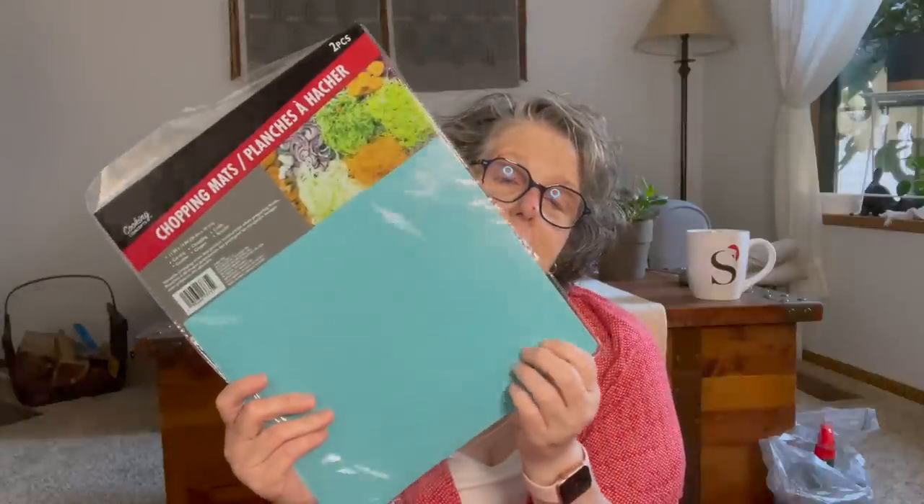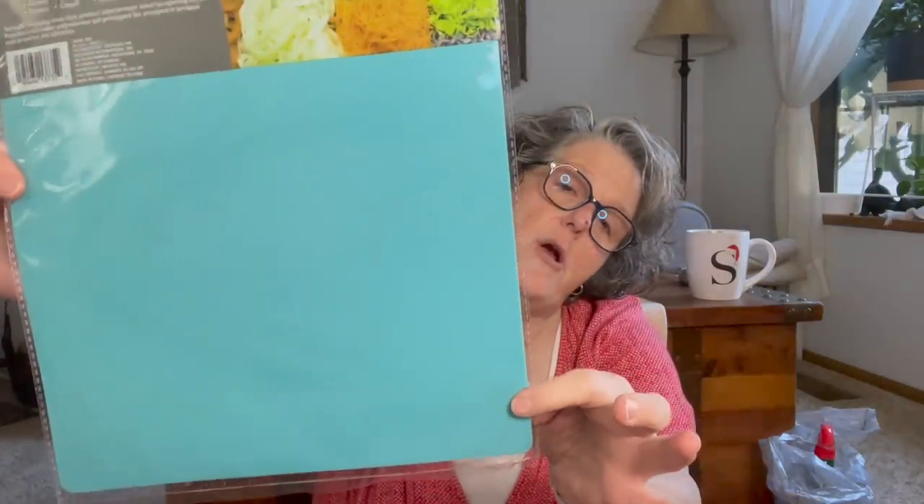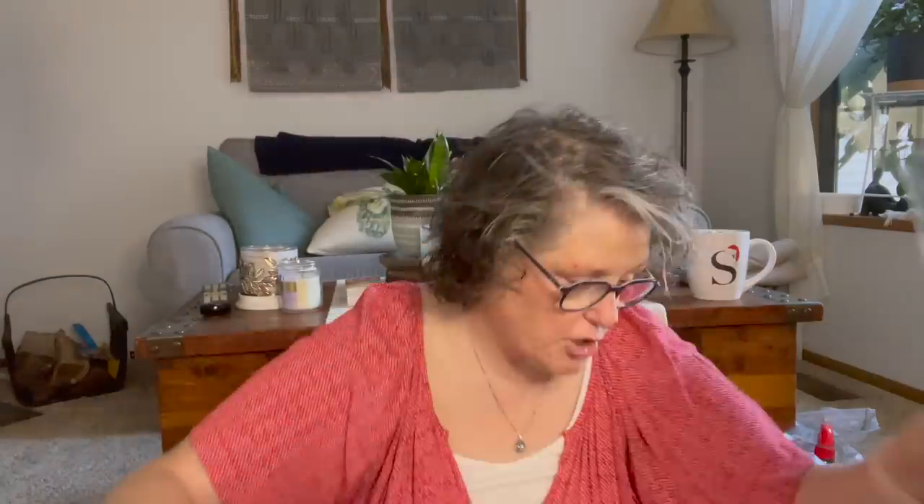I found these cutting boards and I am loving these colors — they had them out in all the fun colors. I'm going to use one for polymer clay to roll it out on, and the other sheet just for crafting stuff. I like to do some hot gluing and these are great for that as well. I just love the color for summer. So I grabbed a two-pack — I don't need more than two.